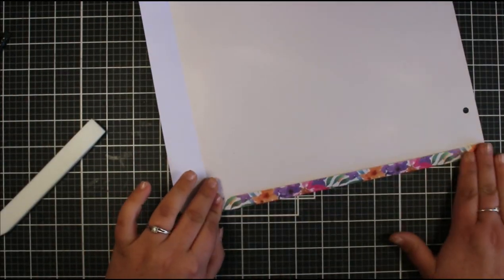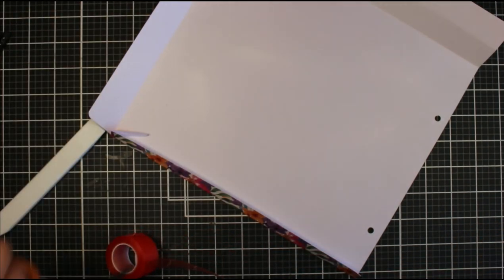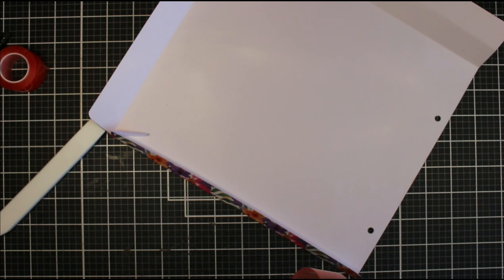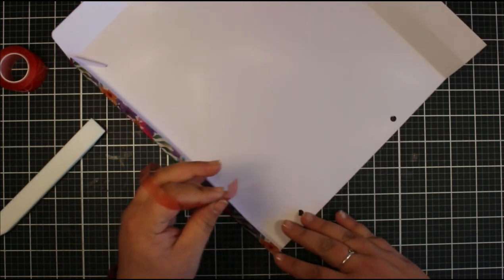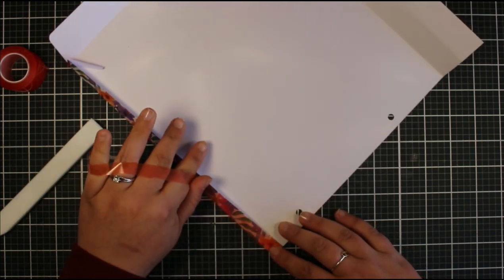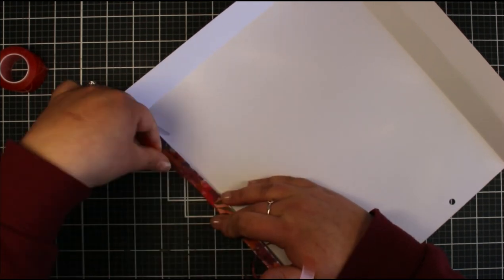For gluing your bag together, it really depends on what you're using it for and how much weight you're putting in it. If you're just creating a bag, you can use a glue or tape runner or normal double-sided tape. If you want something that is going to last and stay together, the best thing to use is red liner tape — it's a super strong double-sided tape, very sticky, and will give you the best adhesion possible. I'm using some of that here.